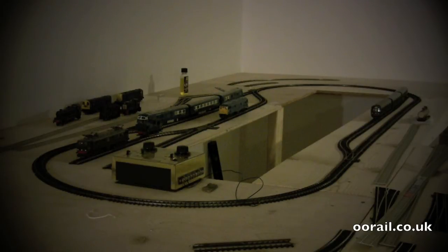Somebody on YouTube actually filed or sanded down a piece of Super 4 or Series 3 track so that you can go between it and Code 100 track. That's something you can do, but I would highly recommend avoiding that if you're just trying to get the set working, at least initially.